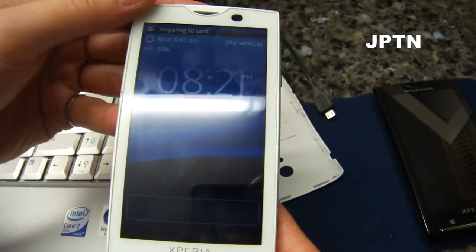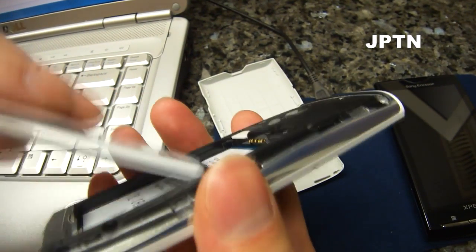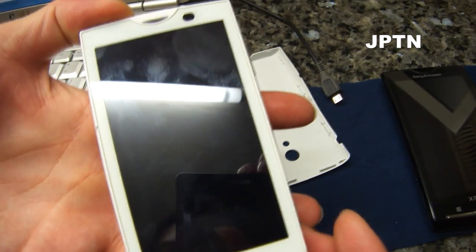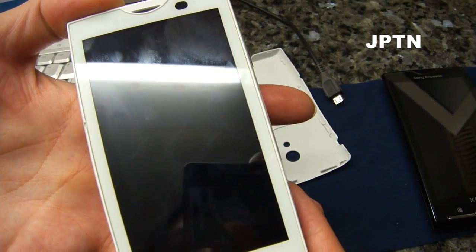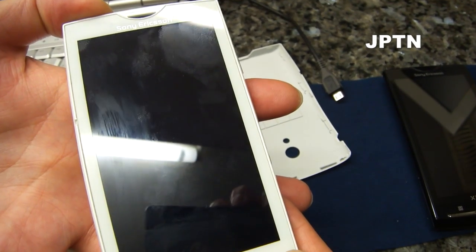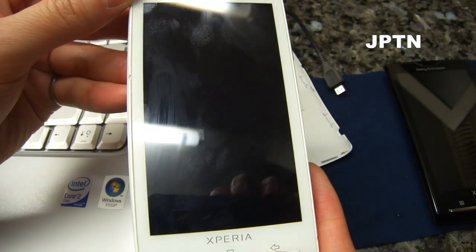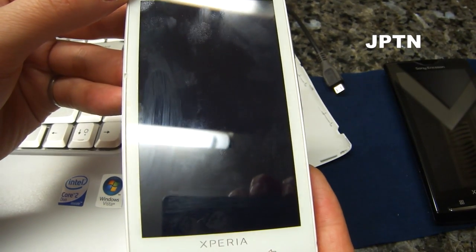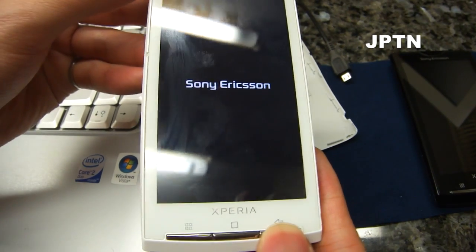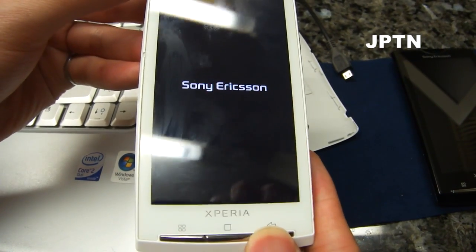If it doesn't go into it, just pull the battery and try it again.